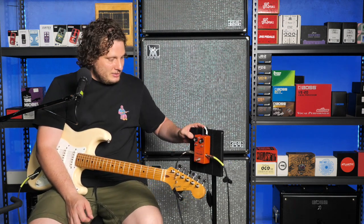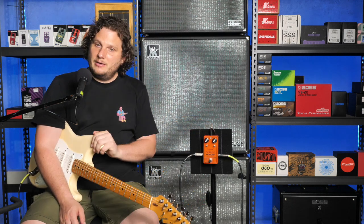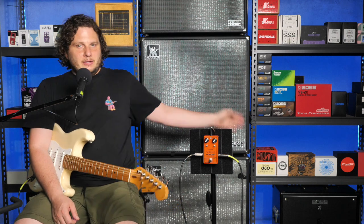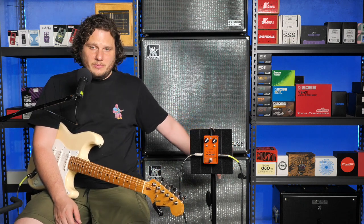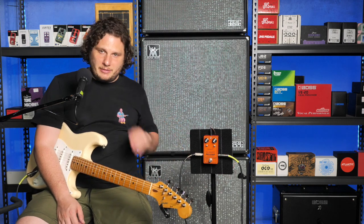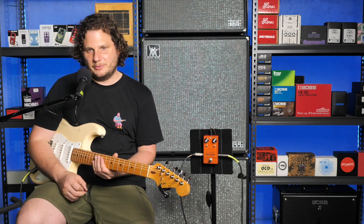I'm not Josh Scott. Today I'm using my Squier, going straight into my Boss Katana 100 watt on the clean channel, everything set at noon. This is my clean tone.